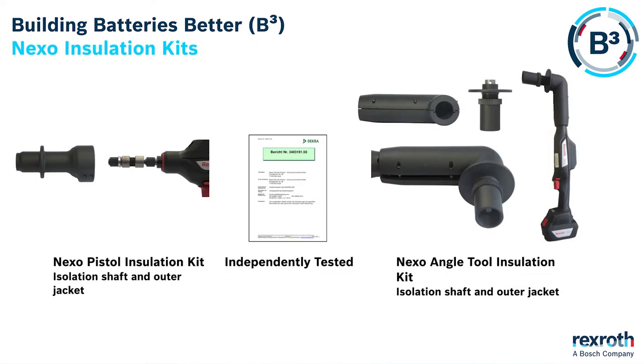As standard accessories to the Nexo range we have complete insulation kits that provide a thousand volts isolation. The kits include both an isolation shaft that separates the bolt to the tool and also an insulation jacket that stops any extraneous metal parts creating short circuits.